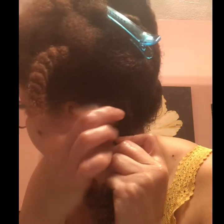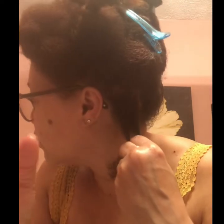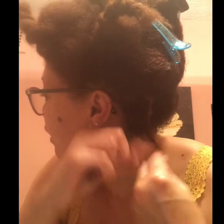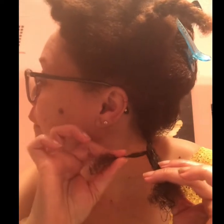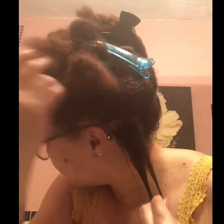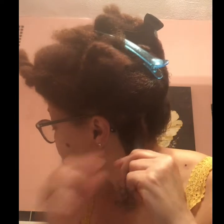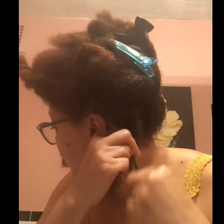Make sure that you don't borrow. Let me explain what borrowing means — let's say I started off with a section that was too small and another that's too big. I'm twisting, twisting, and then I get to the end and I realize I don't have enough of this hair to cover that hair. So borrowing would be taking from another section and continuing the process down. That's going to cause tangles and knots when it's time to take it out. Make sure your sections are even before you start twisting.